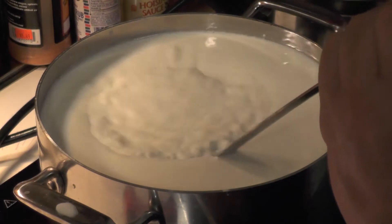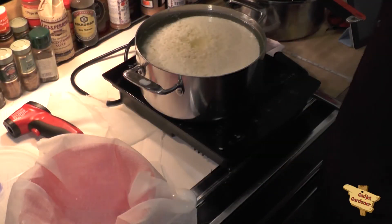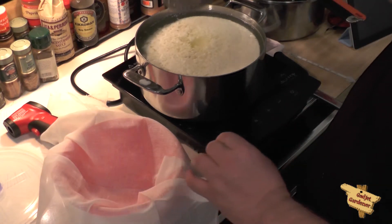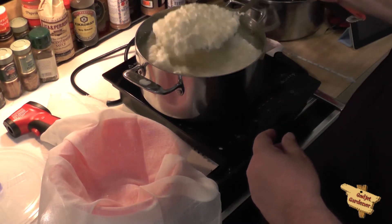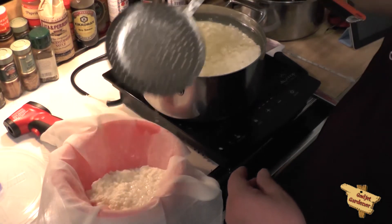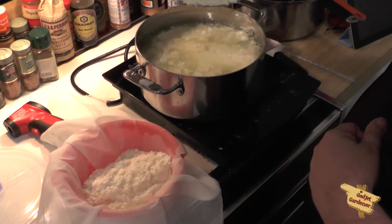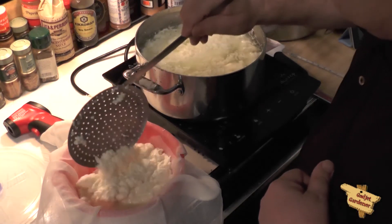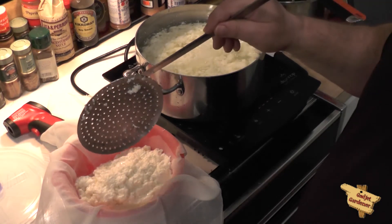We're going to do this for 2 minutes. The curds pulled away from the side and the whey looks relatively clear, so it's time to start ladling it out and putting it into our colander. This is going to take a while so I'll let you skip to the end.